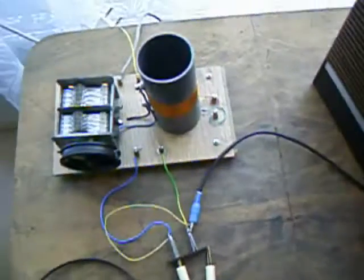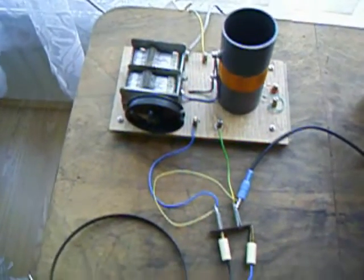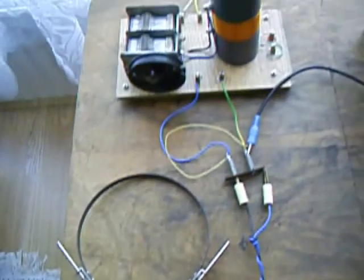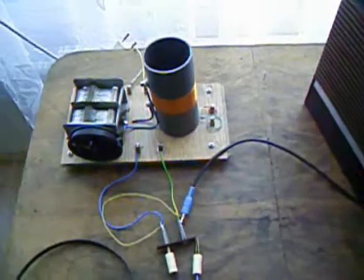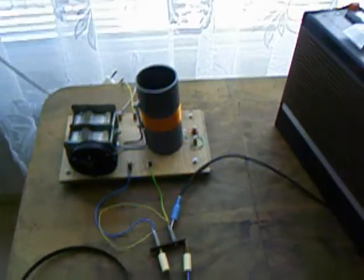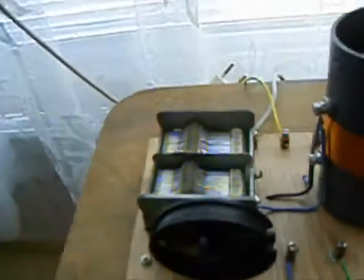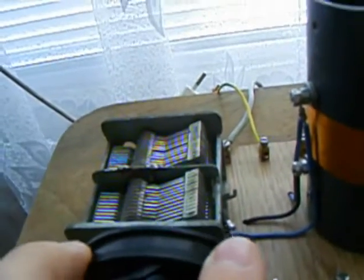Now, I am using this cassette recorder to allow us to hear the sound of the crystal radio, because with earphones the sound is very quiet and we can't hear it on this video clip. So, let's tune the receiver. We start turning the capacitor.